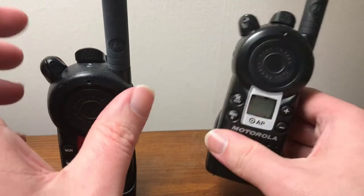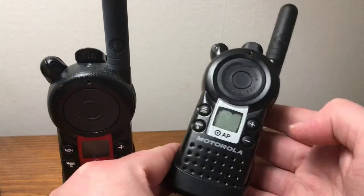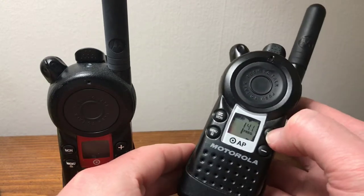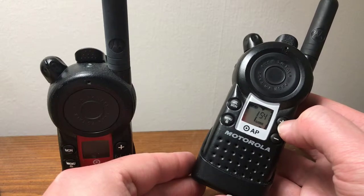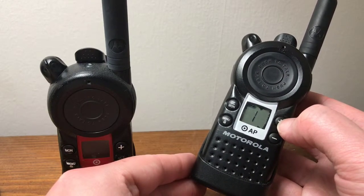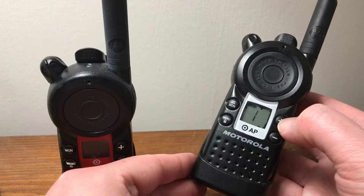Then you have the Target Security radio. This model actually has six channels, so security actually has two extra channels that they can use to talk among themselves.